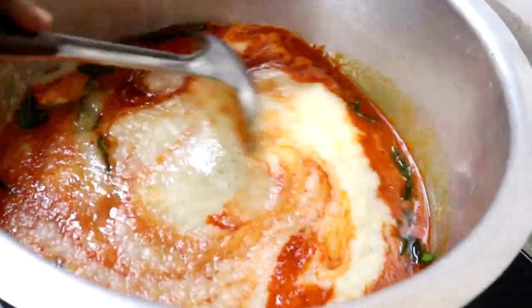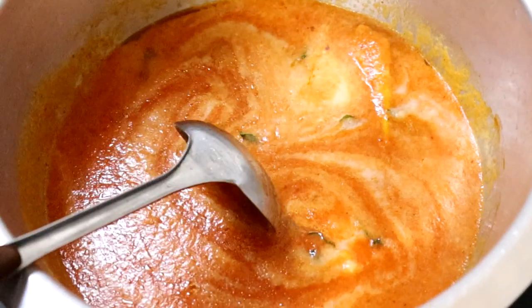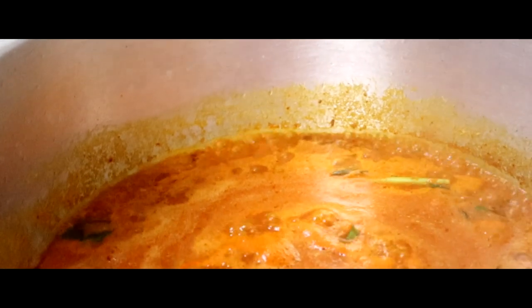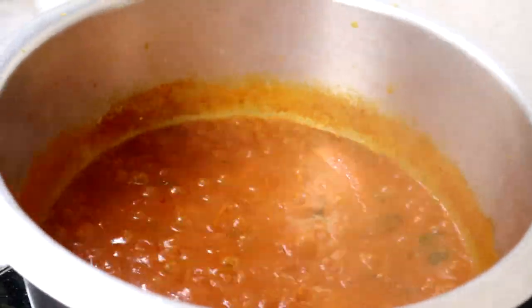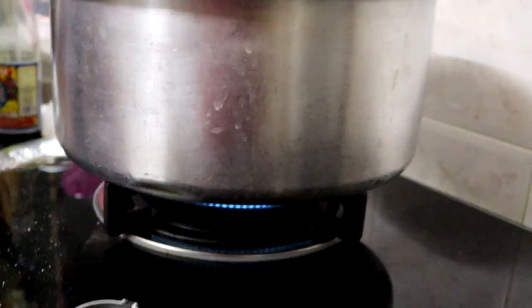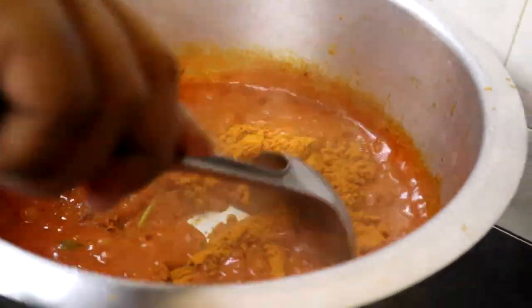So now we're going to let it cook. I want to put 3 tablespoons of soy sauce in a little bit. Biar dia masak dalam minyak.